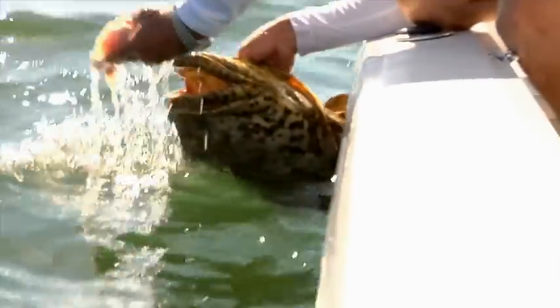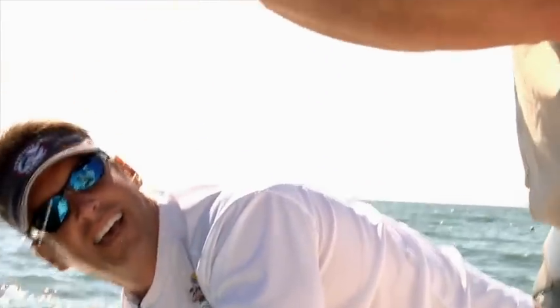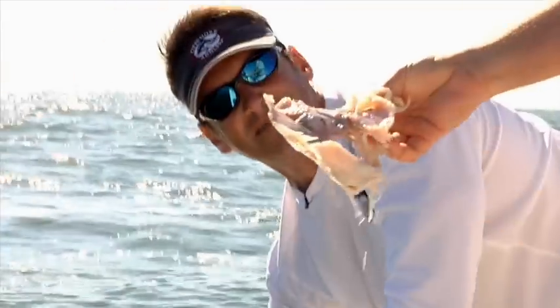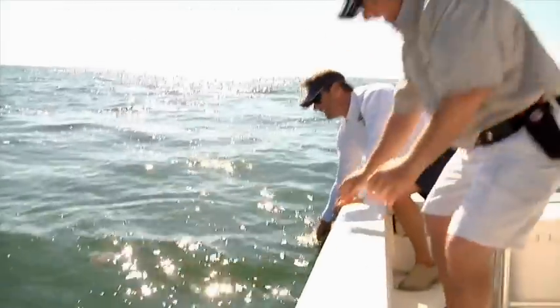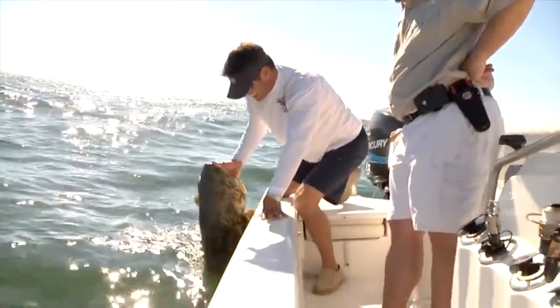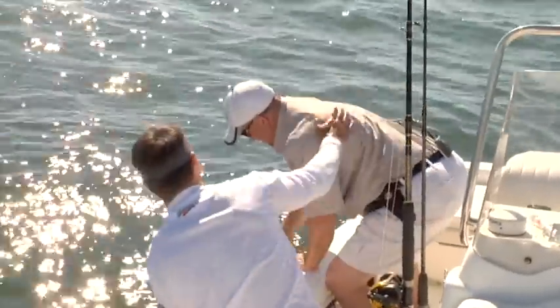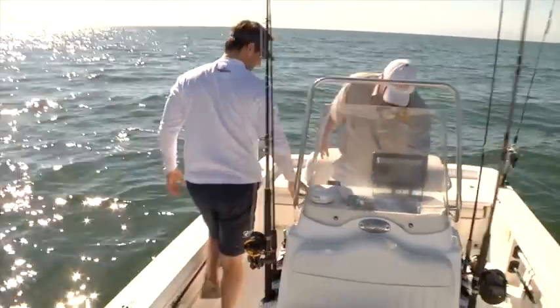Oh, here he goes — he's throwing up now. Look at that, that's a baby stingray. It smells really good. Remind me not to grab that again. Good work, my friend. Thank you — thanks for putting me on that fish. That was a lot of fun. Can we do this all day? That's a 15 to 20 pounder.